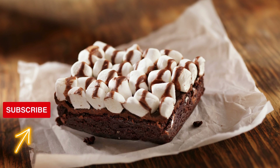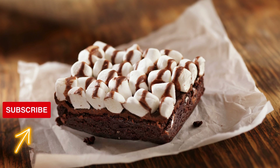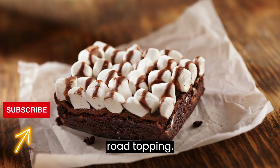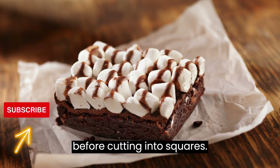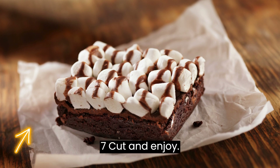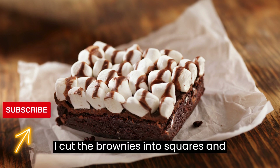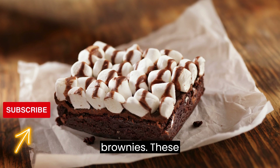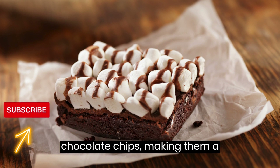Frost and serve. Let the brownies cool in the pan for a while. Once cooled, spread the chocolate frosting over the rocky road topping. Allow the brownies to set before cutting into squares. Cut the brownies into squares and enjoy the gooey, chocolatey goodness of these rocky road brownies. These brownies are loaded with marshmallows, nuts, and chocolate chips, making them a delightful treat for chocolate lovers.